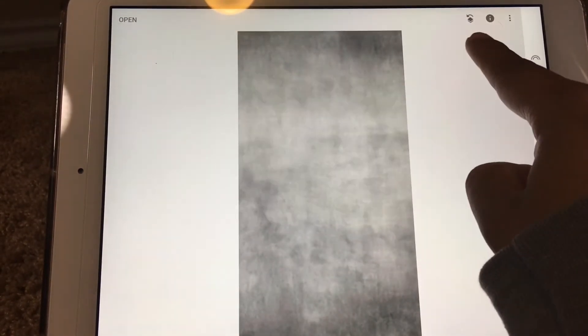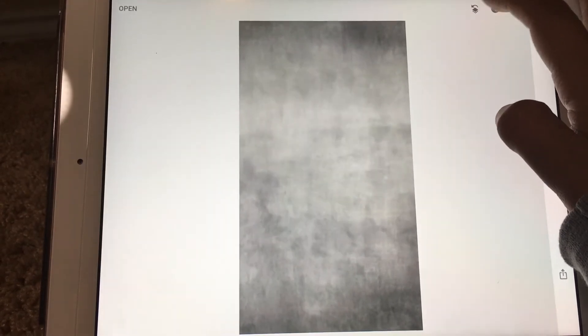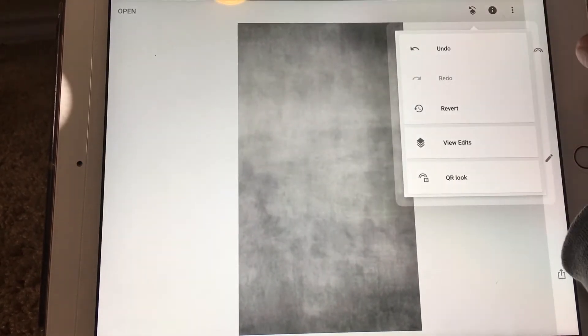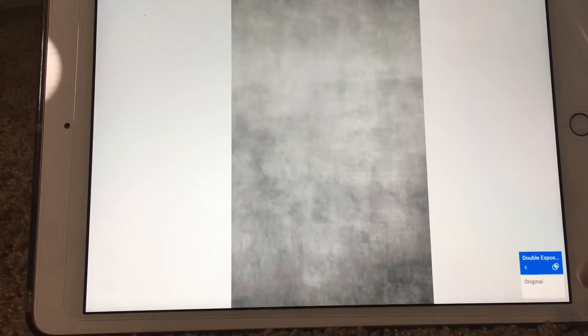Now go up to the top where it has the two squares and the back arrow. It'll look a little different on your phone — this is on the iPad. Click that button, hit View Edits, and then click Double Exposure again.